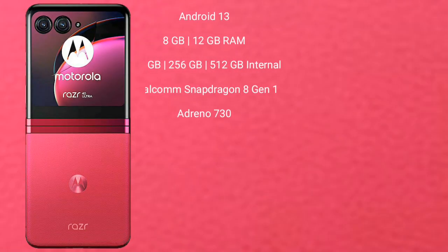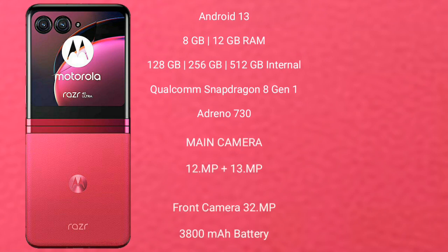The Motorola Razr 40 Ultra runs on the Android 13 operating system. It comes with 8GB or 12GB RAM and 256GB or 512GB internal storage, powered by a Qualcomm Snapdragon 8 Gen 1 processor with an Adreno 730 GPU.